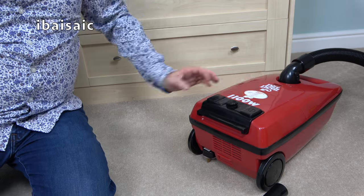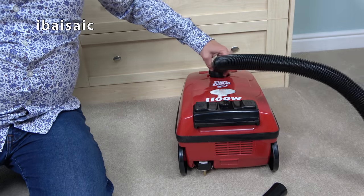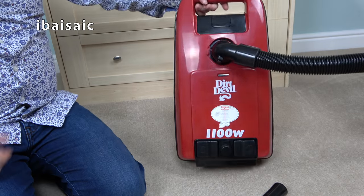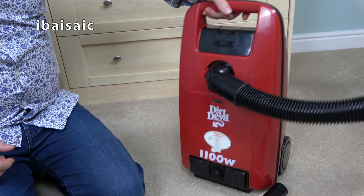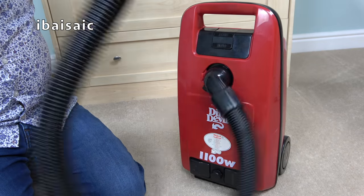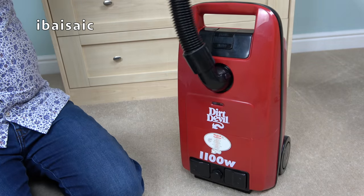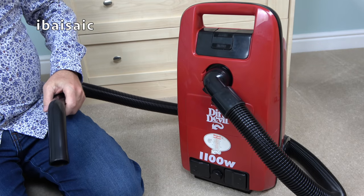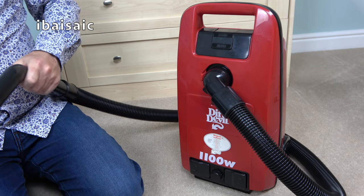So there you go, folks — thought I'd show you it. Can't see me really using this. We'll see — I might keep it for a bit. See what you say about it in the comments. This is a Dirt Devil from 1997.